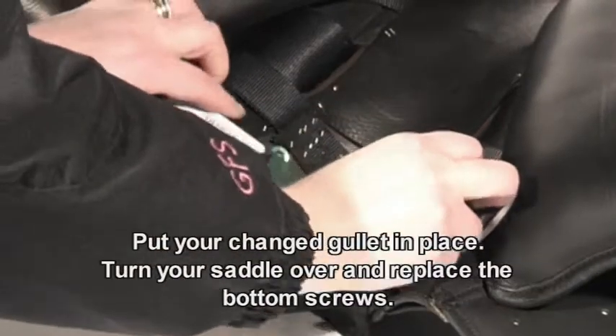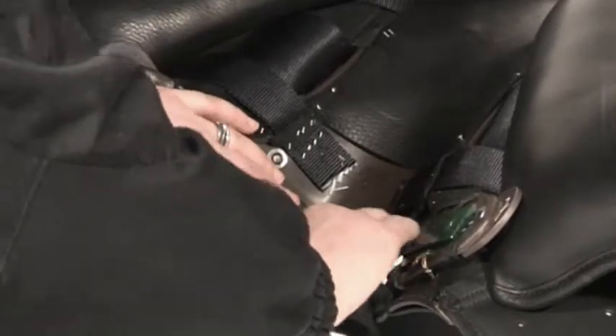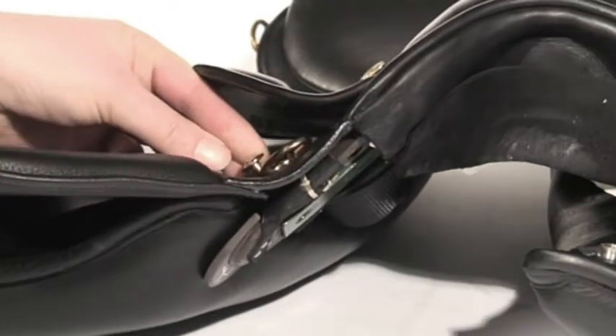Put your changed gullet plate in place. Whilst holding the gullet in place, turn the saddle over. Locate the bottom screw left and right of the front of the saddle and replace the screws.